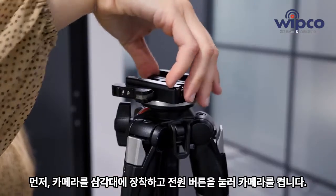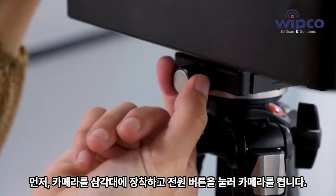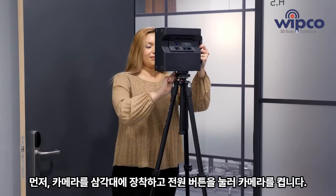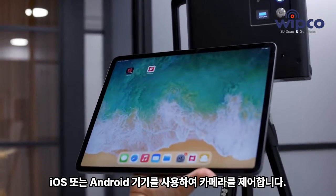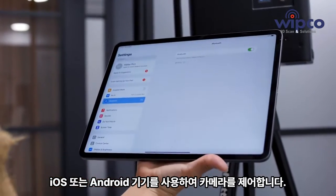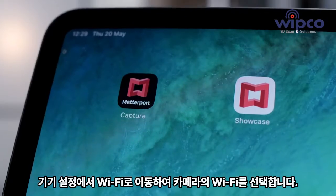First, place the camera on a tripod and press the on button in the back to turn your camera on. Use an iOS or Android device to take control of your camera. Go to settings, Wi-Fi, and find your camera Wi-Fi.